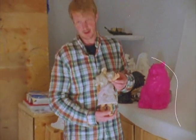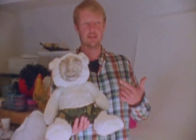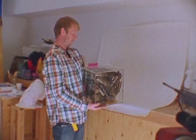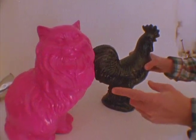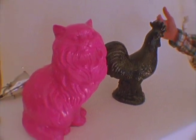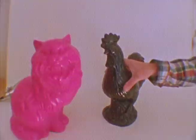Hi everybody. Alright everybody, this is the Tati Bear. I don't know if you see any resemblance. I made this for my girlfriend, so when I leave town she's not alone. This piece is called Gun Control. Hot pink pussy and 14 inch black cock right here. They're a team. They love each other.